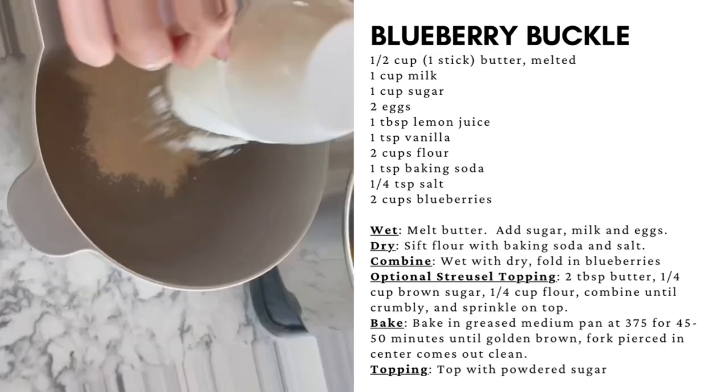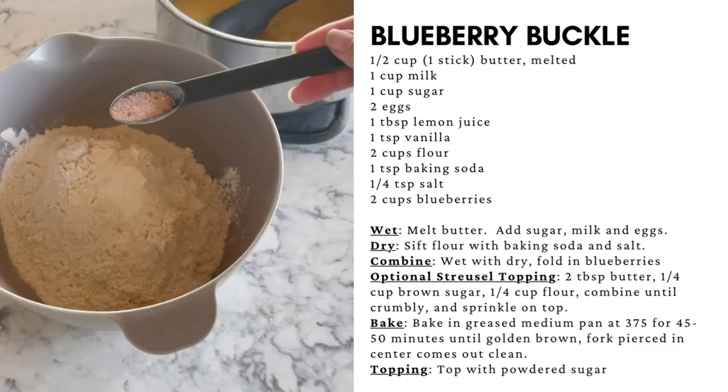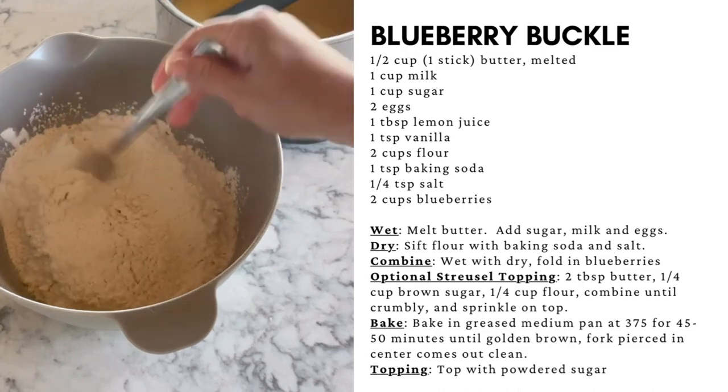In a separate mixing bowl, mix together two cups of flour, baking soda, and salt. Sift together with a fork.